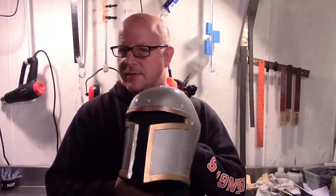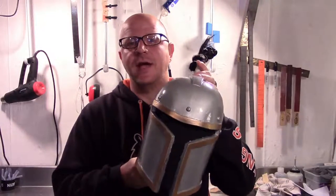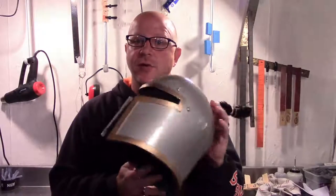Hello all you beautiful people out there on the internet, YouTube, and everywhere else in the world. I am Buddy Cosplay and welcome down to the Cosplay Lab. In this video we're going to talk about helmets. I'm going to show you how to build this one using some templates that I will provide in the description down below.